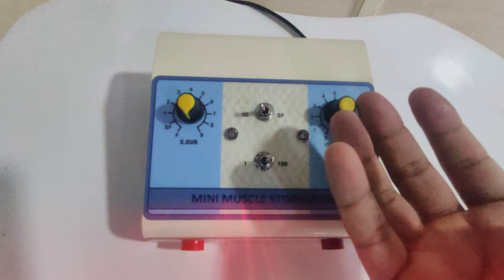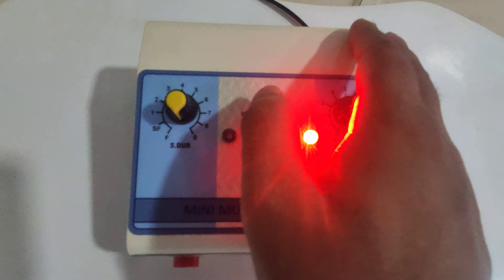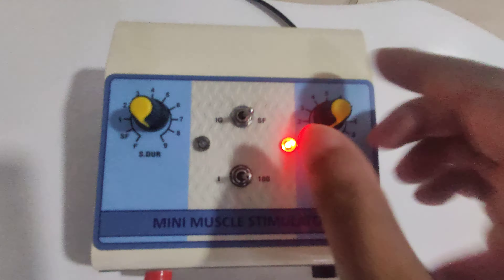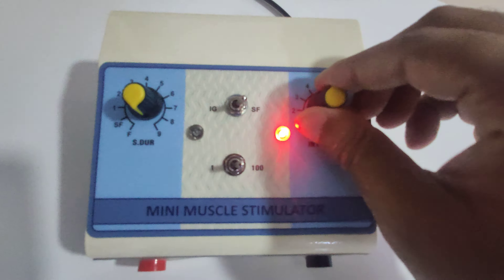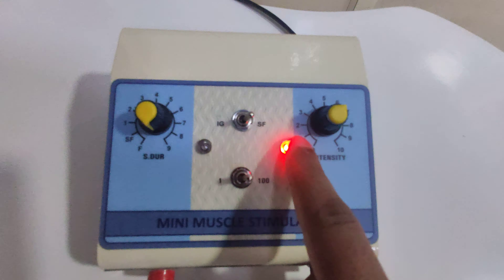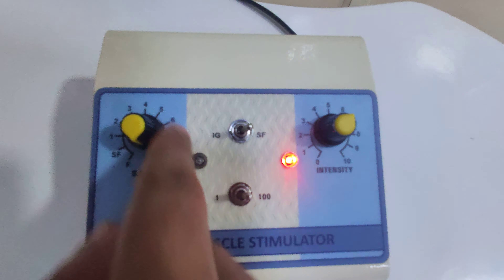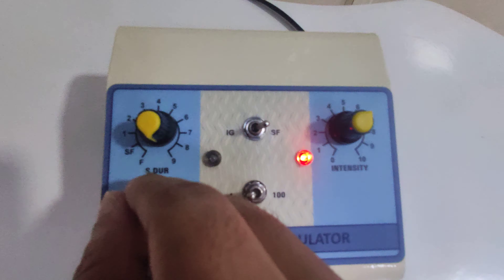Now this is in SF mode, so you can increase the intensity. You can see the lights over here. This is the AS duration mode.